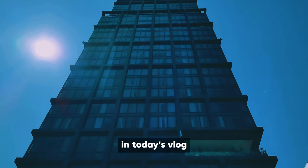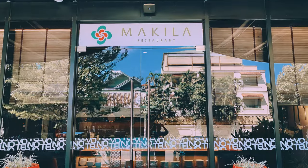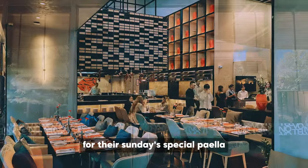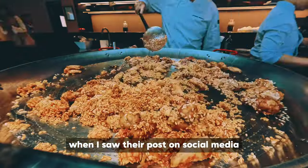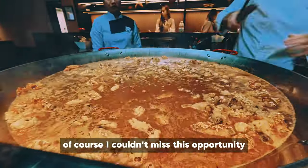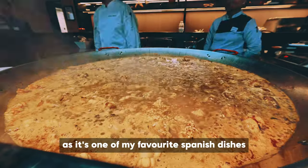In today's vlog, I went to Matilla restaurant at Novotel Piong Pek for their Sunday special, paella. When I saw their posts on social media, of course, I couldn't miss this opportunity as it's one of my favourite Spanish dishes.